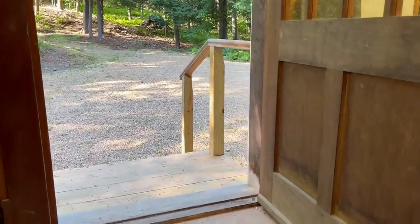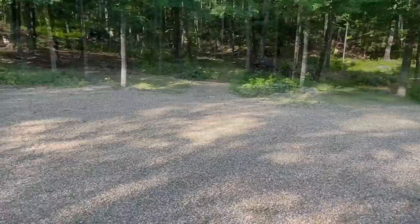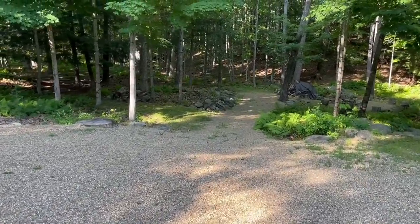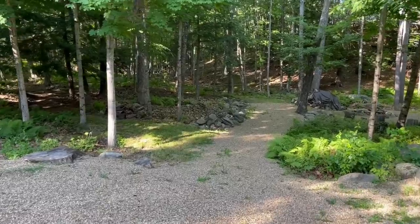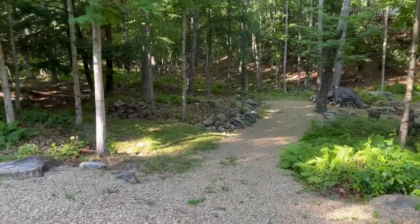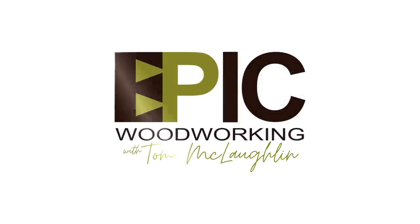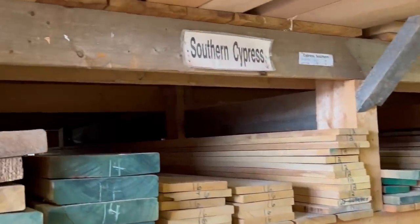Out the back doors of the shop we have some really nice wooded green areas with some beautiful paths that my neighbor Ed has helped me clean up. He's always saying you got to get out here and smell the coffee, so I decided to make some outdoor benches.